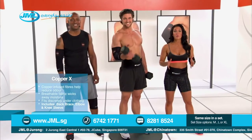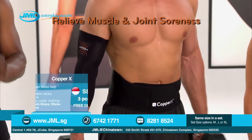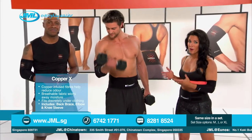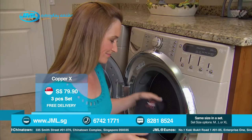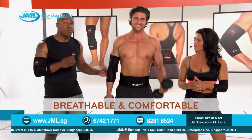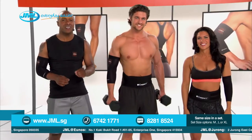The secret of Copper X compression wear is in the copper-infused crisscross technology. The custom fit compression cradles your joints and is designed to help relieve muscle and joint soreness. While the compression provides support, don't forget about the power of copper. The copper-infused compression fabric not only wicks away moisture, but it helps combat odors. And don't forget my favorite part — the breathable fabric is so comfortable. It moves with you and doesn't restrict you at all. Copper X really does do it all.